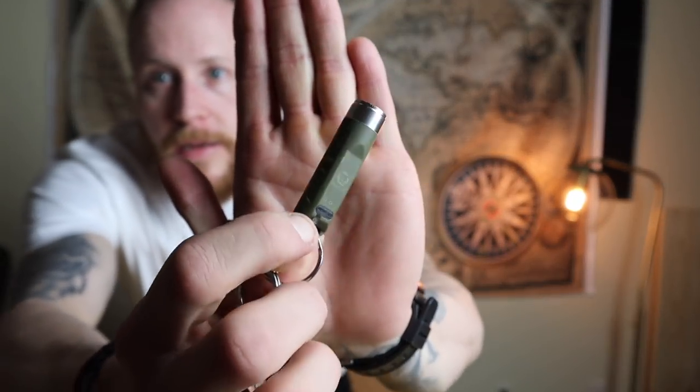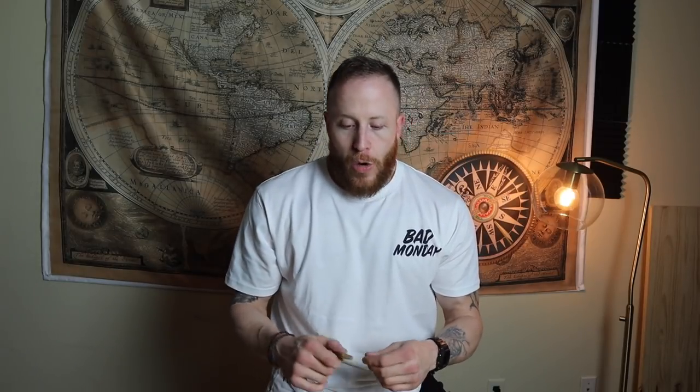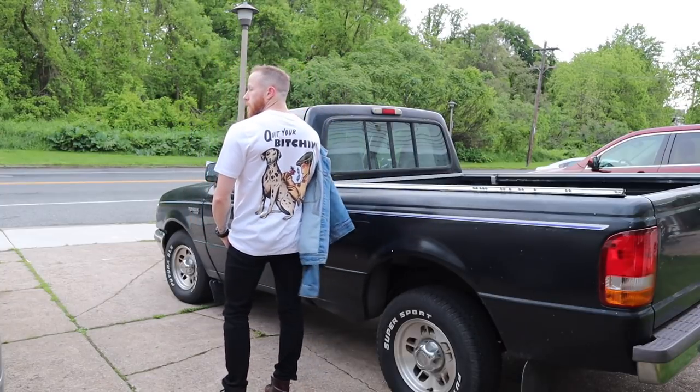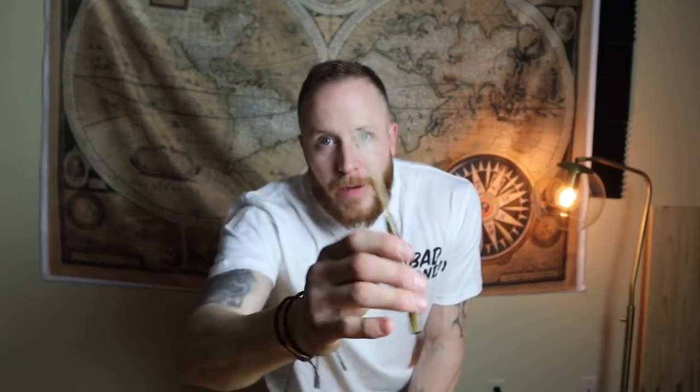Next to that is an Olight S1 Baton Mini — and all of these fit in skinny jeans, by the way. During the daytime I just rely on the S1 and whatever flashlight is in my EDC bag. If I'm wearing a jacket, I keep a bigger light in the jacket pocket — it's still a little cold out here in Philadelphia. I also carry a Bearded Mane beard comb just to shape up and touch up the beard a bit.